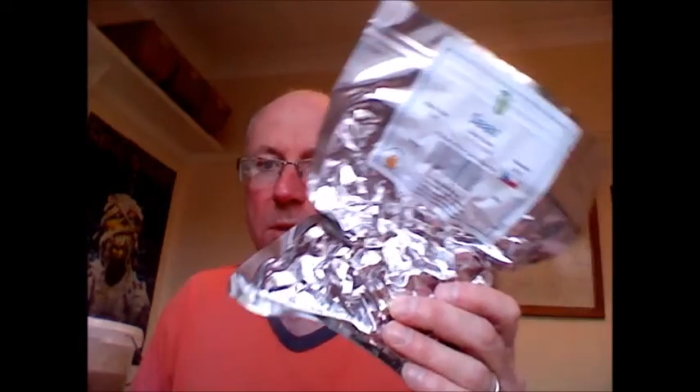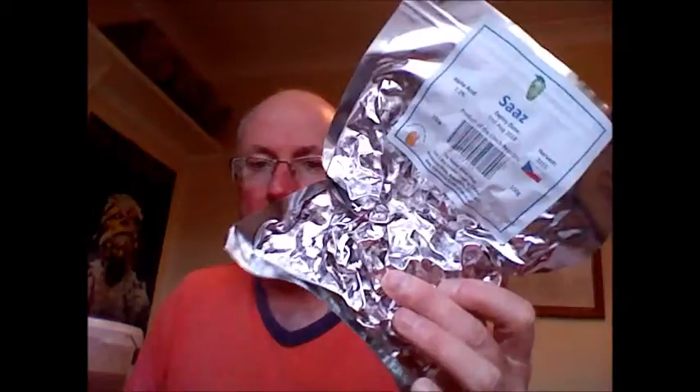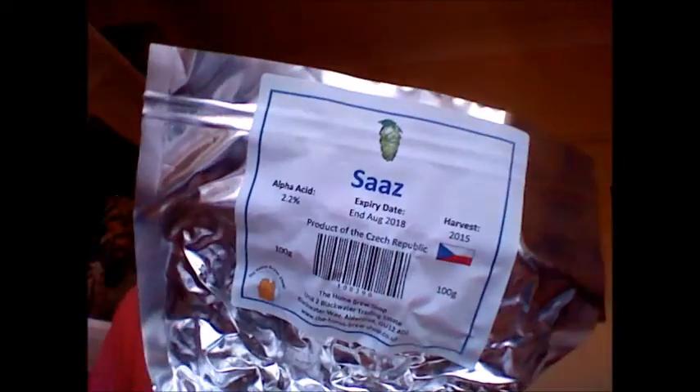I got these from Homebrew UK. Now these are leaf hops — I thought I'd got pellets but I've got a leaf hops 100g bag, 2015 harvest. What I'm going to do in a few days is throw about 25g in. I asked a question out on the Lakey Bloke forum and a few other forums about what's a good amount to dry hop a lager kit with before you go over the top, to give it a tweak. And 25g was the resounding answer. So 25g of Saaz will be going into the Continental Pilsner.